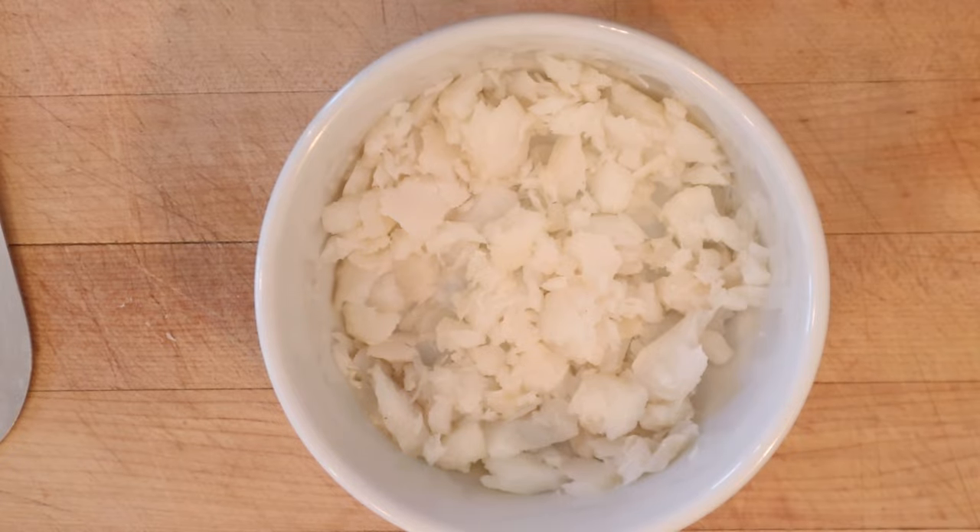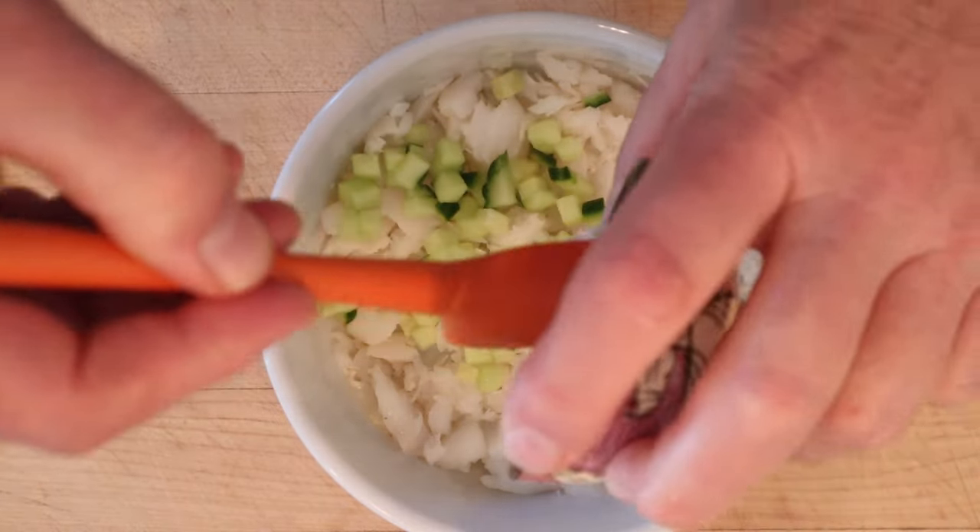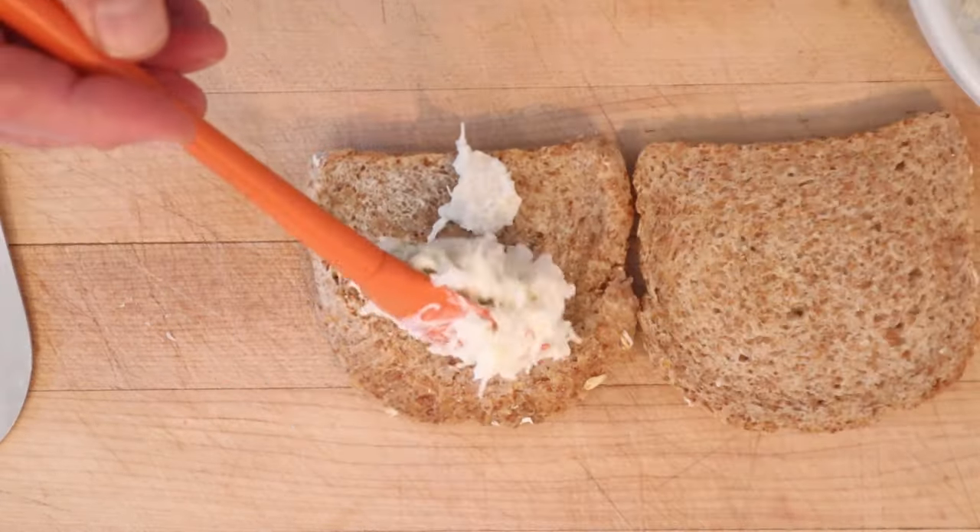To half a cup of white fish — I'm using cod — we add diced cucumber, prepared horseradish, and enough mayonnaise to hold it together. We put that on wheat bread.